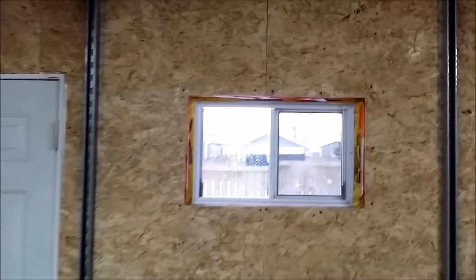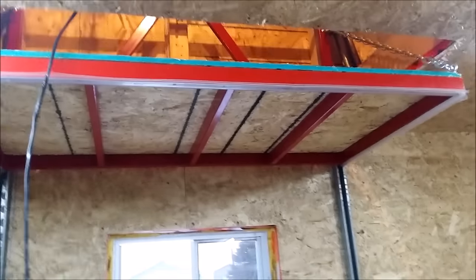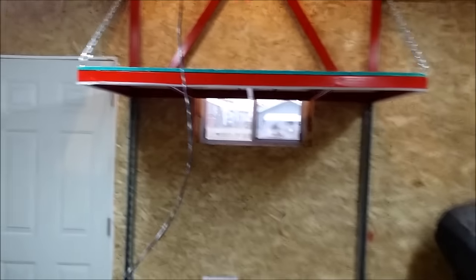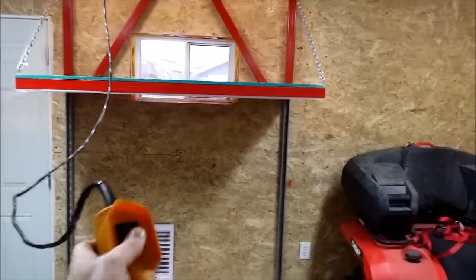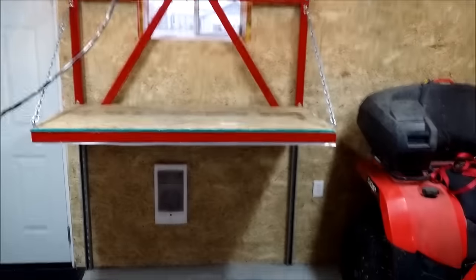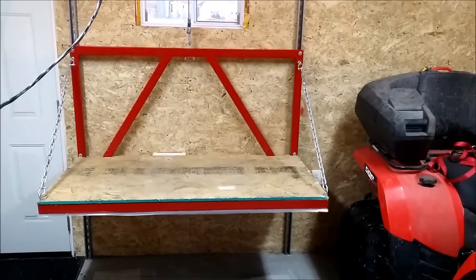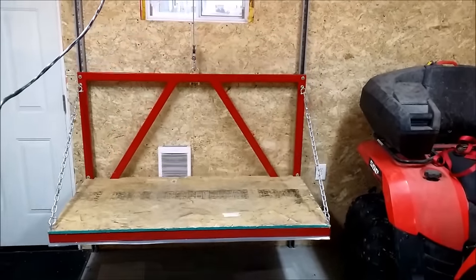I'll just bring the lift down and show the dollies, the lift, and what the lift is affixed to overhead. One other thing I did was I extended the controller just by chopping it up and putting in some extra 12-gauge wire for the four connectors. That way I've got enough length that I can put it up and have the controller down.